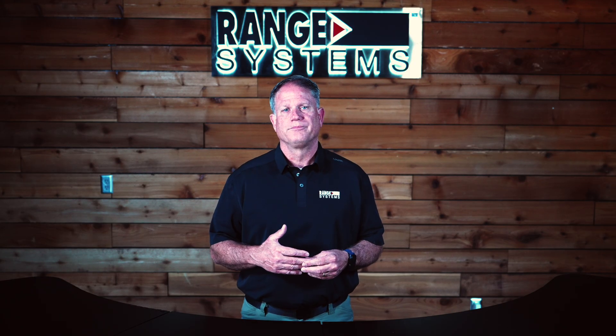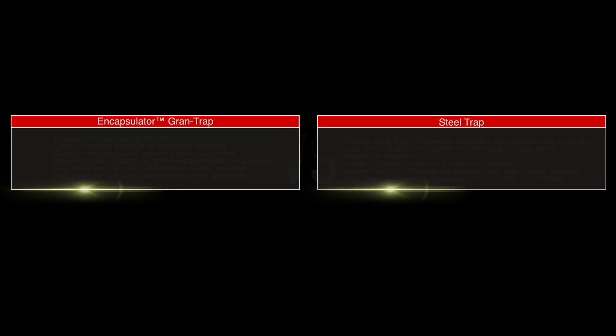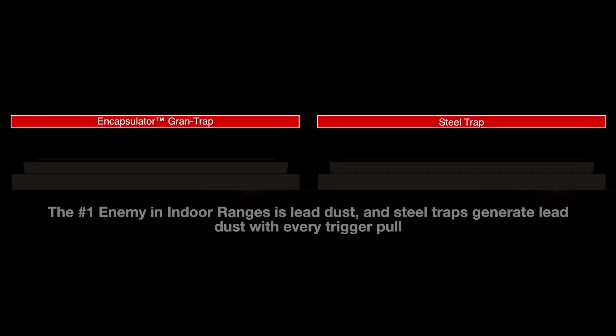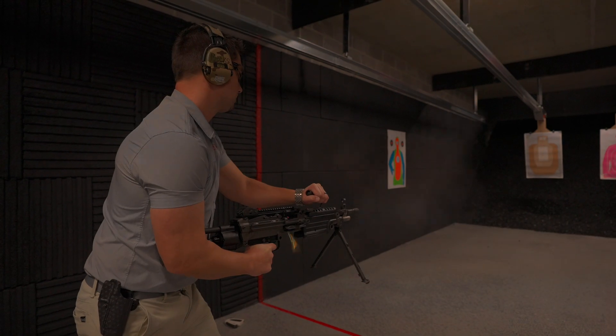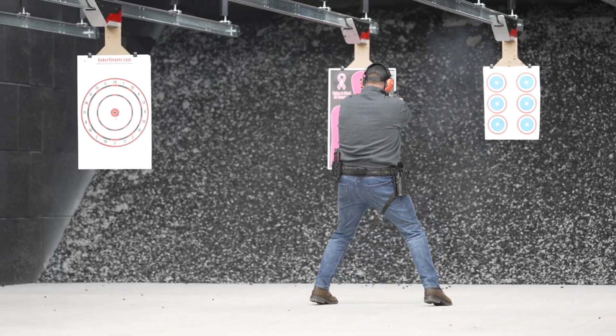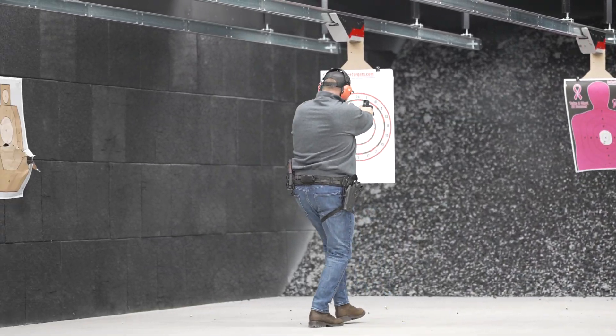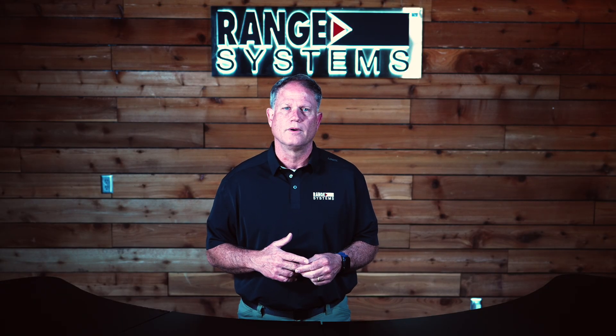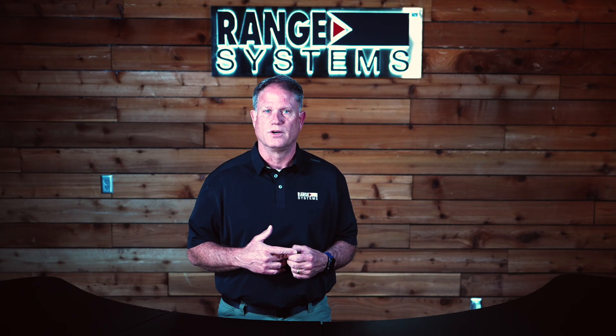So, what's the bottom line? Grandtrap: lower upfront costs, easier to maintain, safer for shooters. Steel traps: higher costs, more maintenance, greater environmental impact. Both systems are effective in stopping rounds, but only one gives you lower long-term costs and better safety. If you're ready to upgrade your range with the safest, most cost-effective bullet trap on the market, reach out to Range Systems today and learn more about the Granulated Rubber Encapsulator Grandtrap.